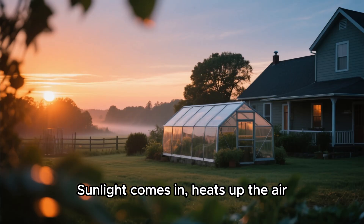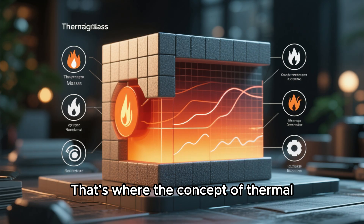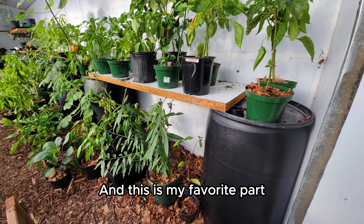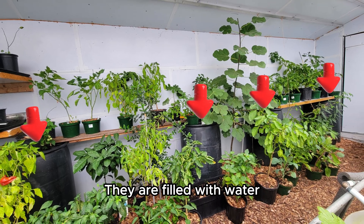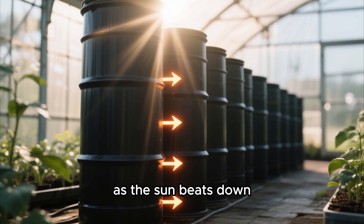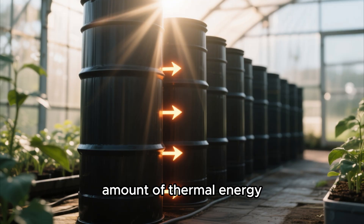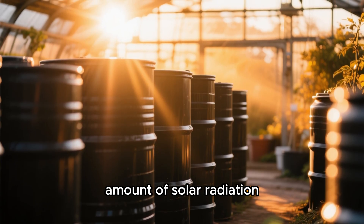Sunlight comes in and heats up the air, but what happens when the sun goes down? Air cools down fast. That's where the concept of thermal mass comes into play, and this is my favorite part. See all these large black barrels? They are filled with water. Throughout the day, as the sun beats down, this water slowly absorbs and stores a massive amount of thermal energy. Black is the perfect color because it absorbs the maximum amount of solar radiation.